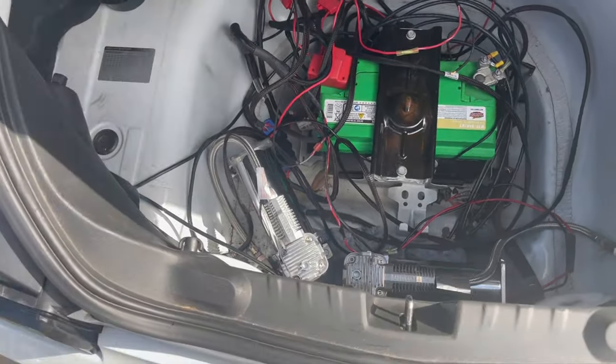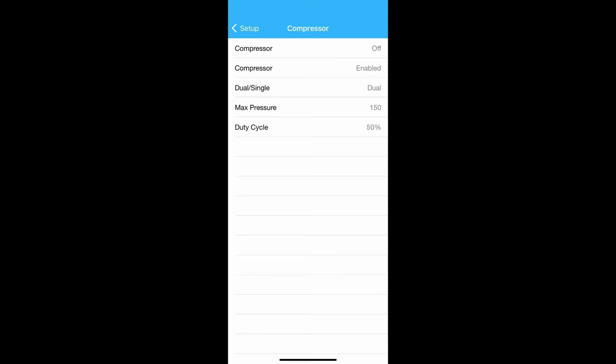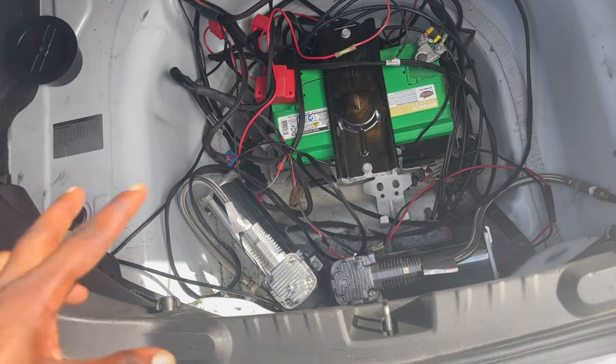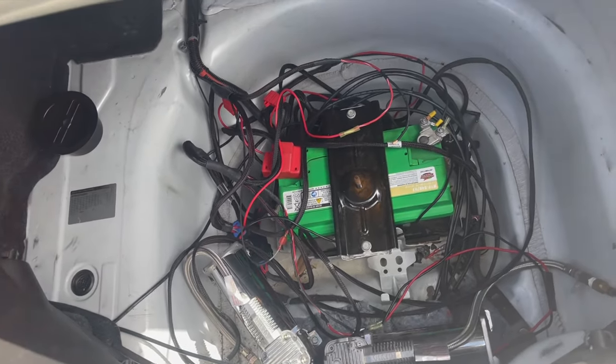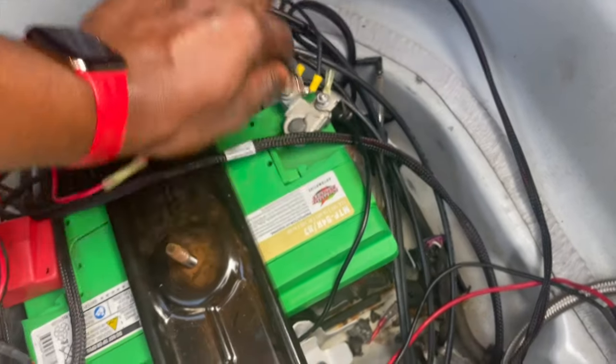I'm running into a couple of issues. Issue number one — I'm going to go ahead and put it on the screen so you guys can see what I'm seeing in the app as far as the compressors go. Let me know, for all my bag guys, are both compressors supposed to be enabled, or is one of them supposed to say on and off as mine does? I just want to know. Secondly, I've got to go ahead and reconnect this ground wire for the second compressor so that it cuts on.